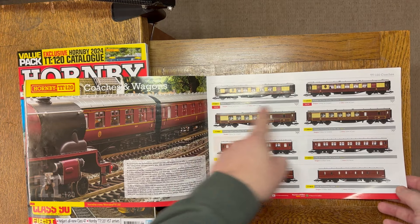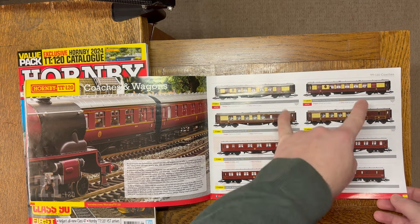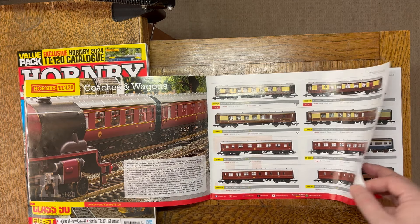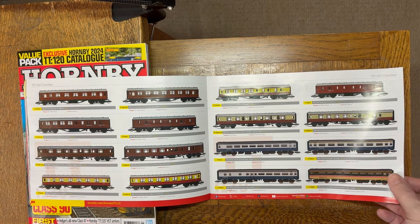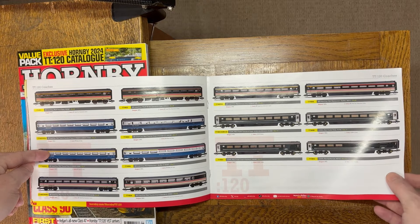Time for coaches now. These are slightly new — they have been out before but with different names. Have a look and see what you can find. There are lots of coaching options for those looking to build up realistic trains. Not really my area, so I'm moving through this more quickly, but as you can see, plenty of scope for choice.